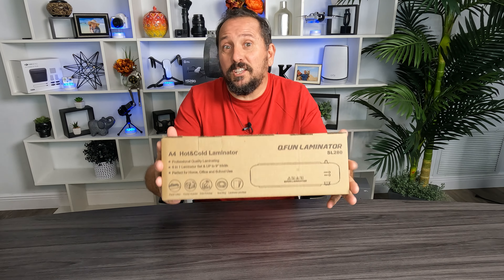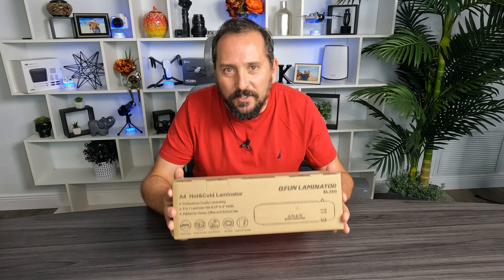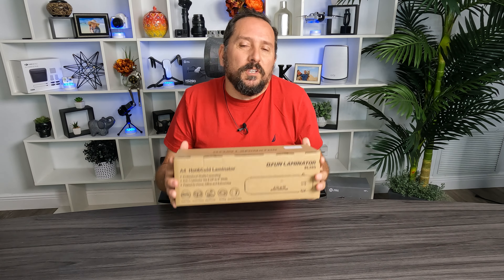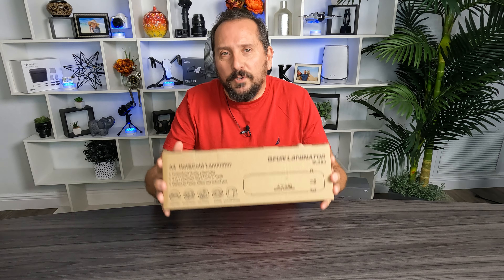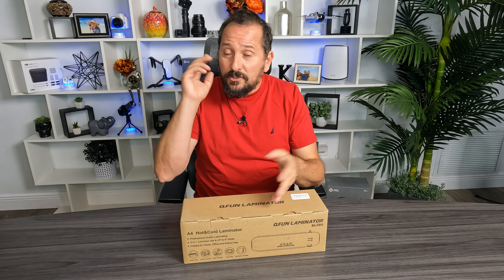How fun is this? This is a QFun portable A4 laminator. I really love laminating things. I've really found over the years laminating to be so helpful. If you know or don't know, I used to race cars professionally.